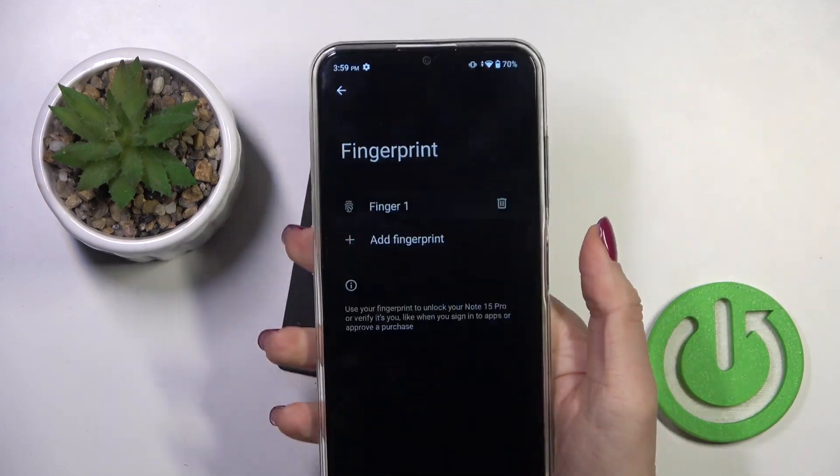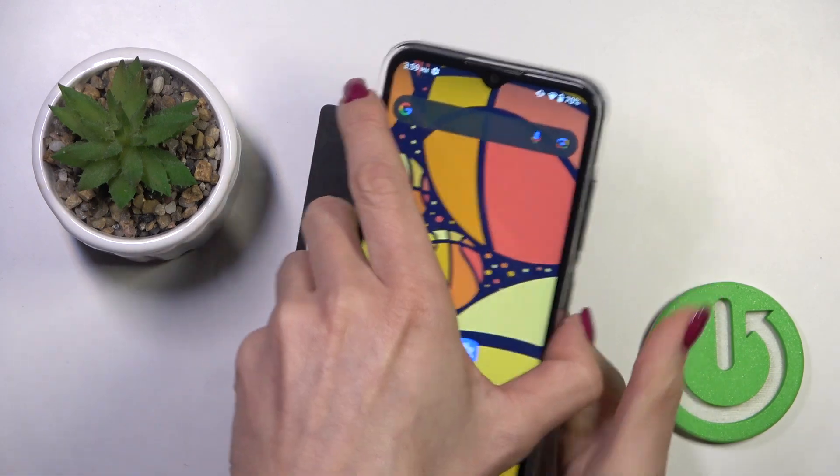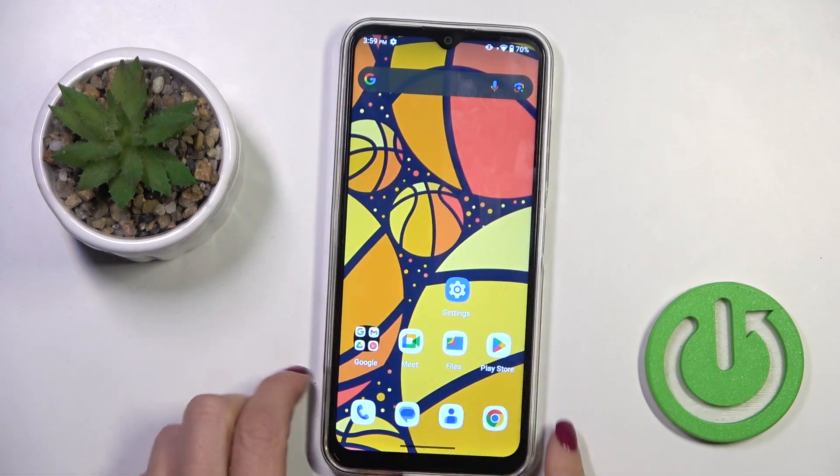And that's it. From now on you can unlock your device with this fingerprint only. Thank you for watching — please subscribe to our channel and leave a thumbs up.